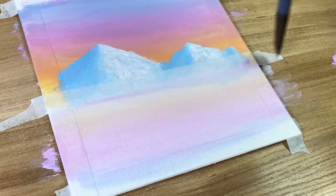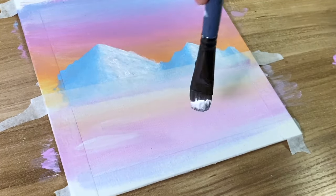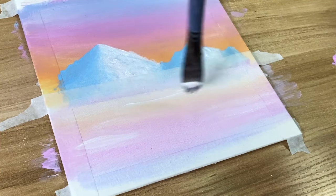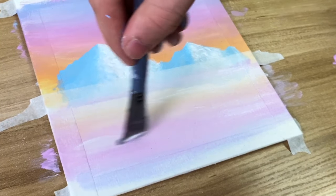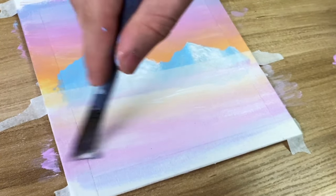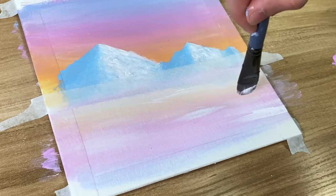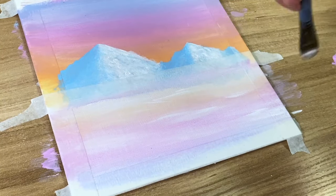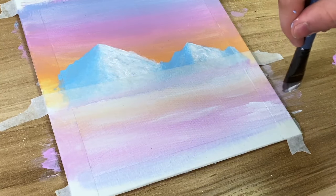Once you're done with that, we're going to add the snowy effect. Take white and a pretty flat brush, then start making these streaks. The trick to make it look snowy is that the moment you feel like the white runs out, take more white and do it again — that gives you that clumpy look, which is what you want. Otherwise it's going to look like water, and I was going for an icy snowy look.